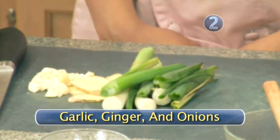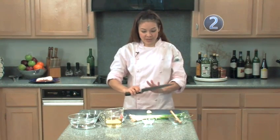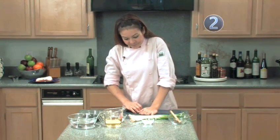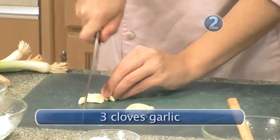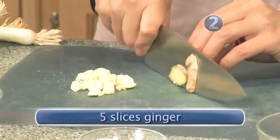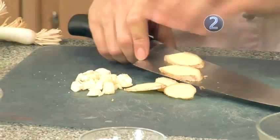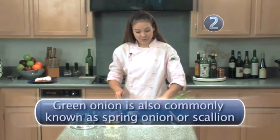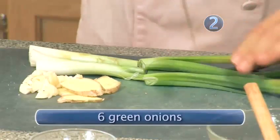Step 2: Garlic, ginger, and onions. While your pork is resting, chop the rest of your ingredients. Take your garlic and use the heel of your knife and press down, and give it a rough chop. Next, take your ginger and coarsely slice 5 slices — leaving the skin on is not a problem. Next, take your green onion, chop off the ends, and cut into thirds.